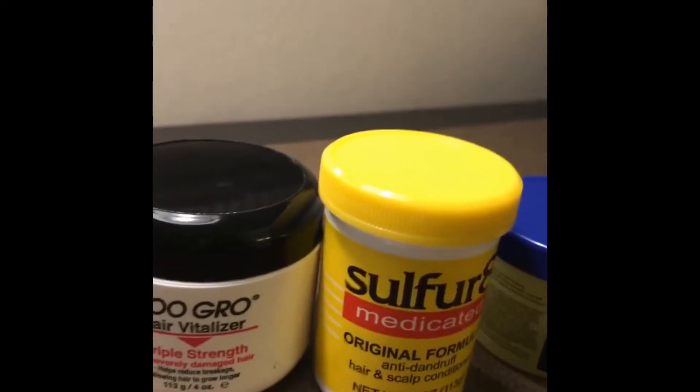I also add this to it because these two products do make your hair itch. I'm going to show you how I mix these up. I got this from Dollar Tree, and this also from Dollar Tree. I will be throwing it away after I'm done using it.